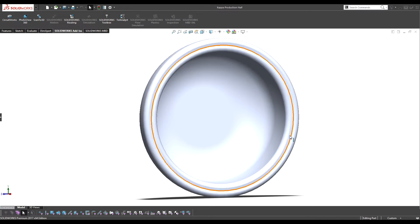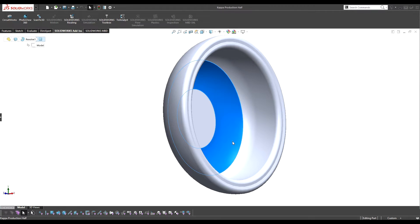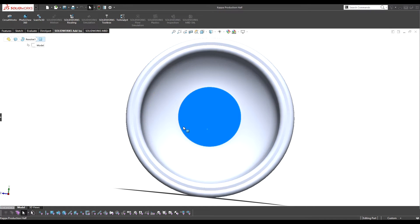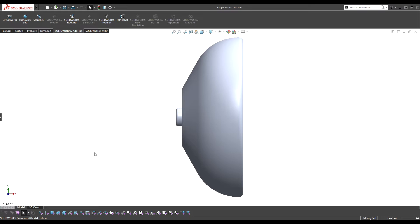Weight distribution — accomplishing this cup and getting this rim transition sounds pretty simple, but seeing how that affected the whole weight distribution and optimizing it further from the prototype was not as simple. So let's break that down.